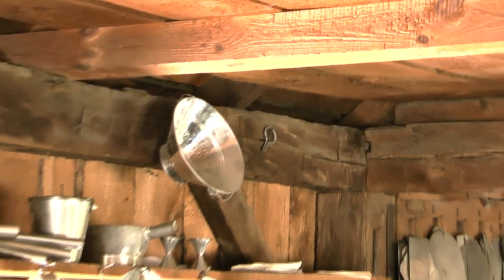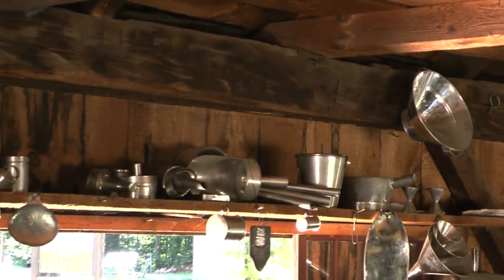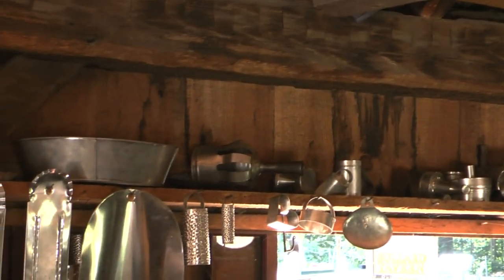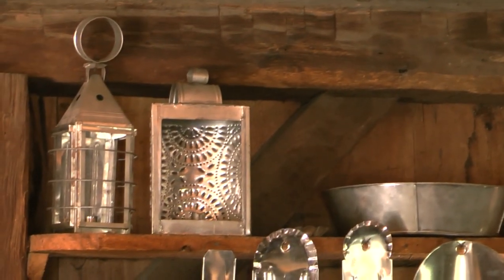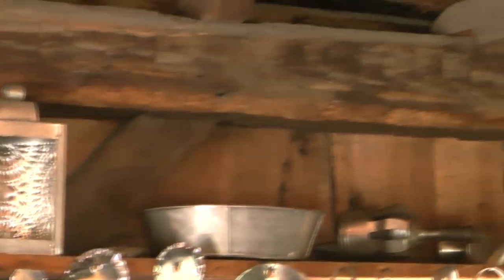The Tinsmith formed sheets into boxes, cylinders, and cones, and then combined combinations of these shapes to make dippers, pails, cups, and candle holders. The walls of a tin lantern had many holes to let light through and to keep wind out, so that a person could see their way to the outhouse during a dark and windy night.